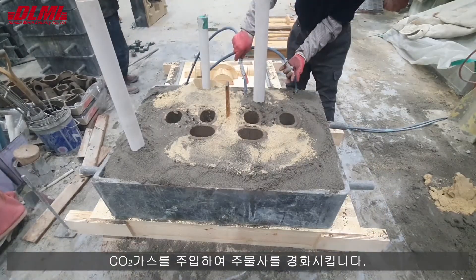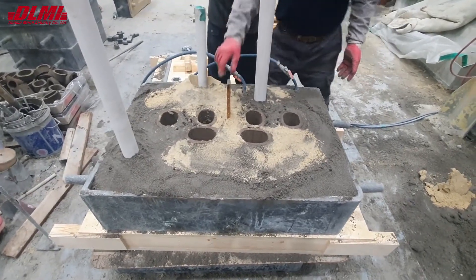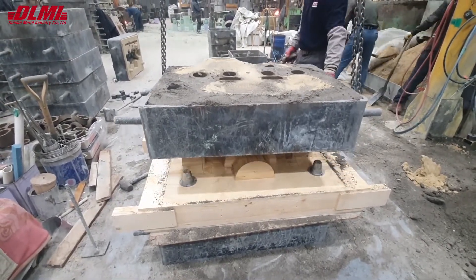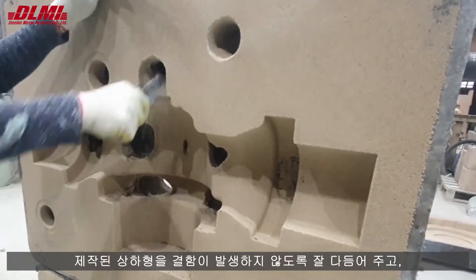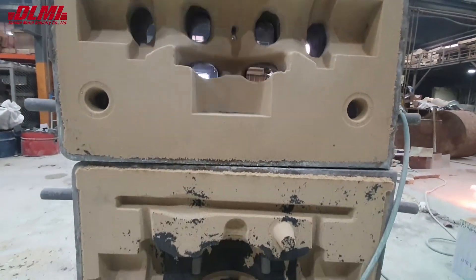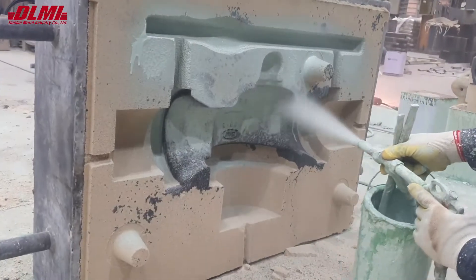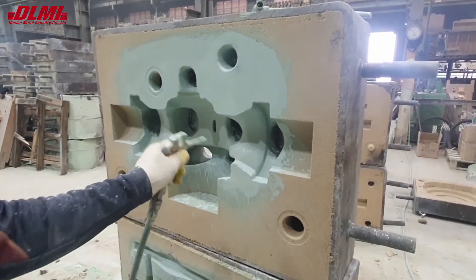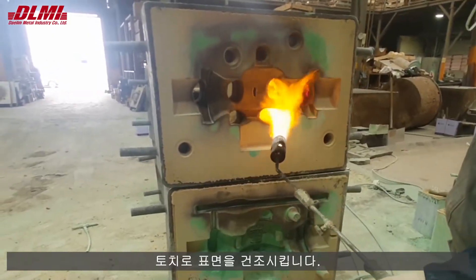CO2 gas is injected to harden the sand. It trims the cope and the drag so that no defects occur, and coats the surface with a mold coat that acts as a release agent. It dries the surface with a torch.